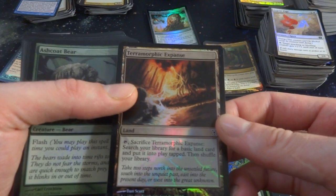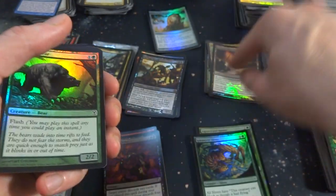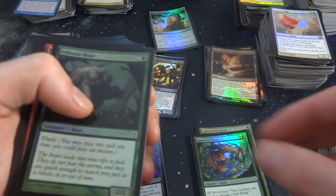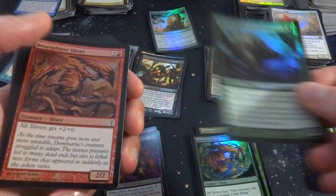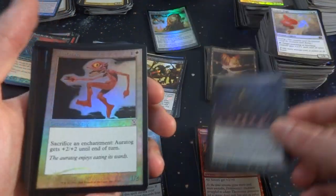Terramorphic Expanse — tap, sacrifice it, search your library for a basic land card, put that into play tapped, shuffle library. So it's like an Evolving Wilds but with a different name. Ashcoat Bear — got the bears, Bear Tribal. Bone Splitter Sliver, beautiful. Skittering Monstrosity. Got an Aurochs — one and a white. Sacrifice an enchantment: Aurochs gets plus two, plus two until end of turn. Those Time Shifted cards are pretty fun to be honest.